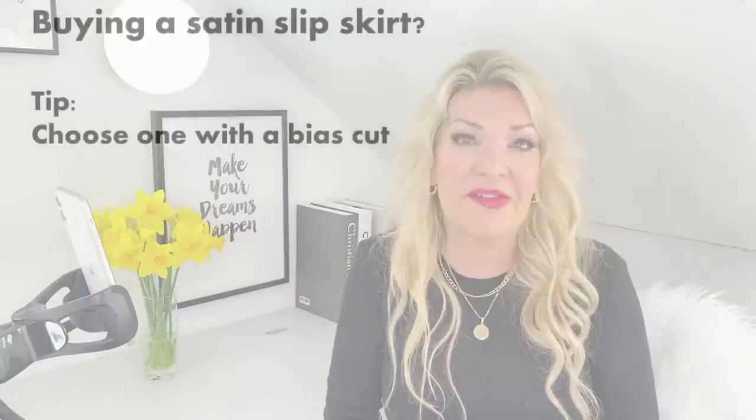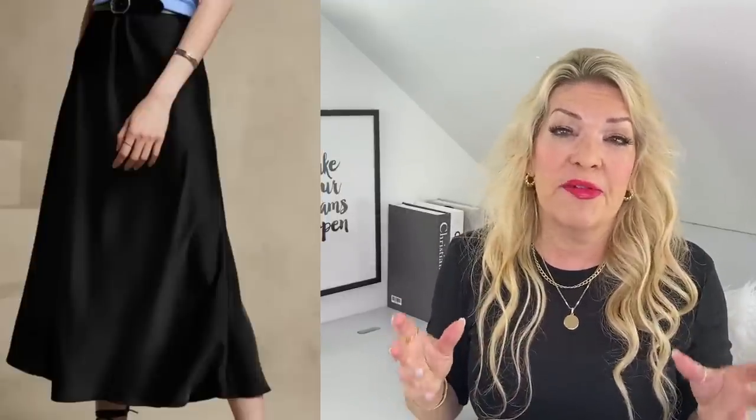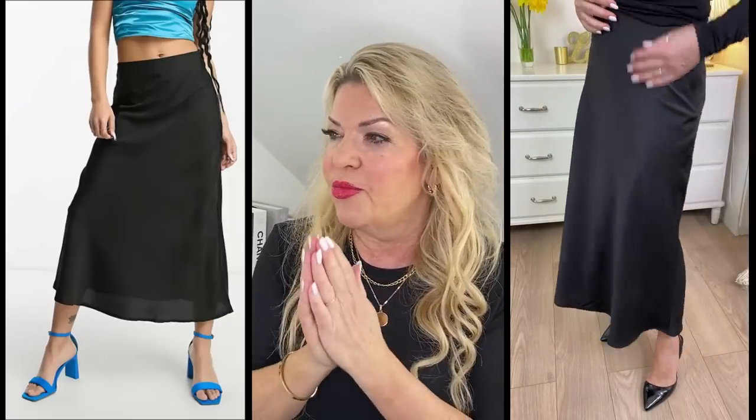Here are a few tips on what to look for in a great satin slip skirt. First, choose one with a bias cut — cut on the diagonal. This is great for rectangular body shapes in particular because it adds curves and lightly accentuates your silhouette while floating beautifully around your body. The one I'm showcasing is from ASOS — very reasonably priced, and that's the other thing: you can get a slip skirt on a really good budget and they still look lovely.